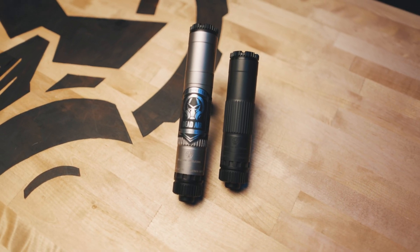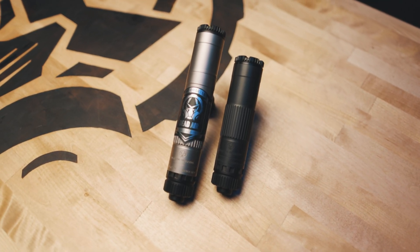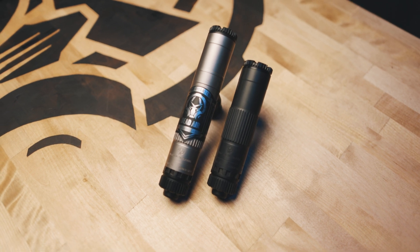Hey guys, this is Tassim with Dead Air Silencers, and I'm excited to announce we're now shipping the Mojave 9. The Mojave 9 is our first foray into additive manufacturing, also known as DMLS or 3D printing. There's a lot of cool things you can do with additive manufacturing, and we've put that into the Mojave 9, such as our Triskelion baffle system.